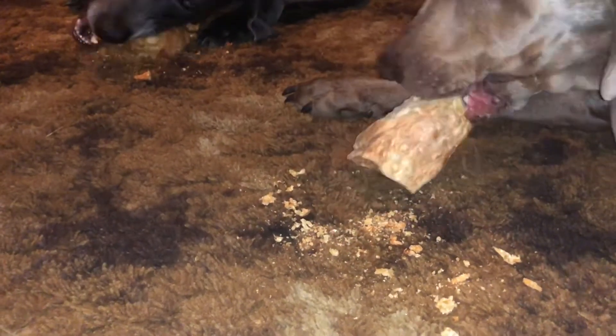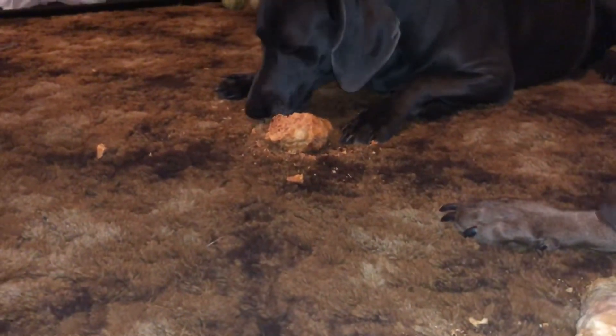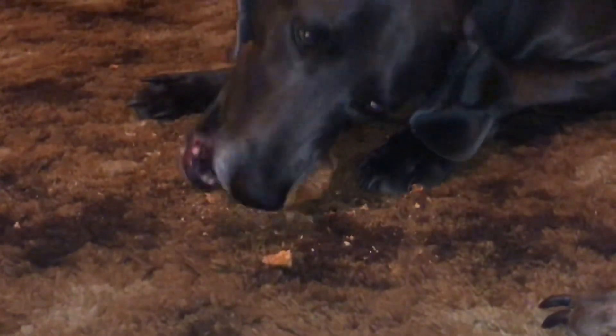I guess there is one downside though — it makes a mess and I always have to vacuum it back up. Barely is down on hers though. Barely has any left, man.